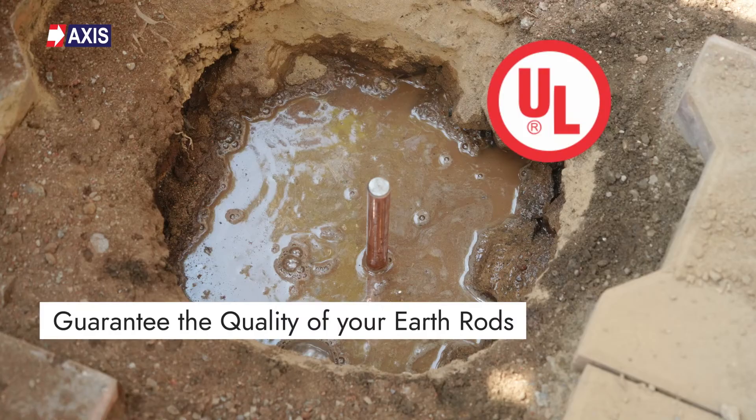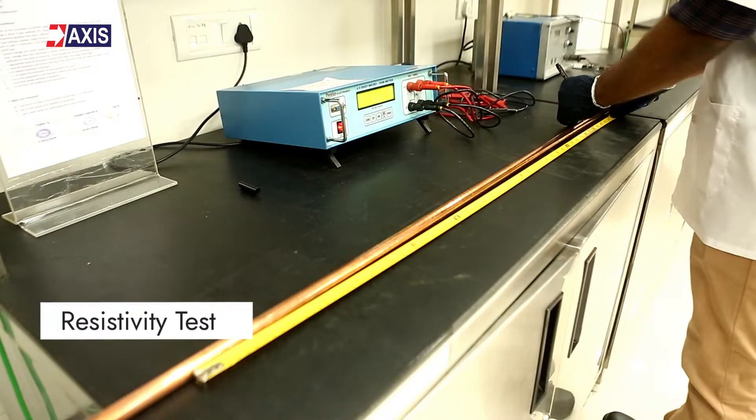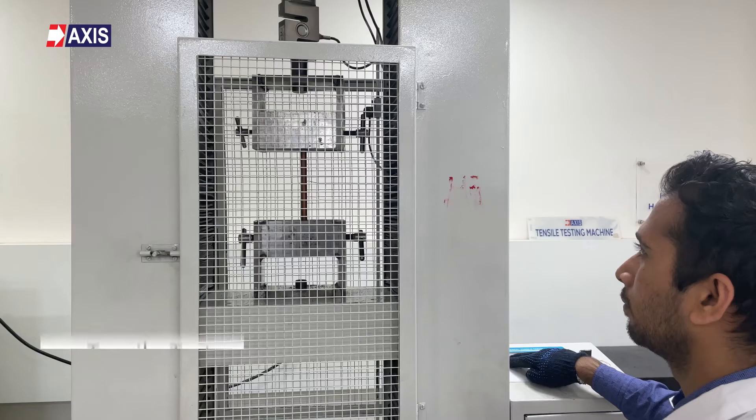Hey everyone, my name is Sahil and in today's video, we will talk about how to guarantee the quality of your earth rods. By the end of this video, you will fully understand the electrical and mechanical tests required for earth rods, including resistivity test, coating thickness test, bend test, adhesion test, and the tensile test.